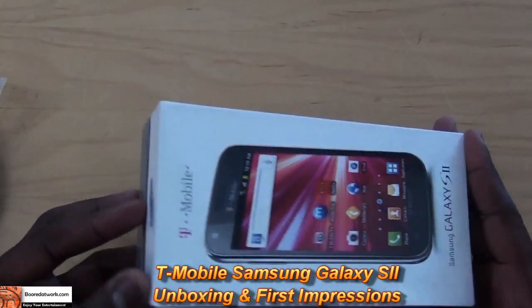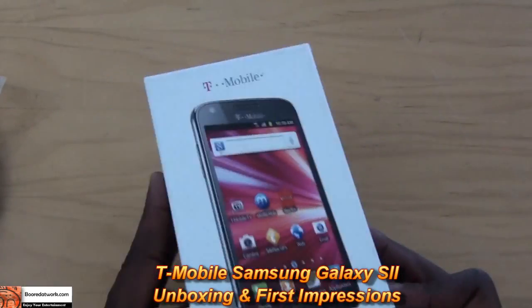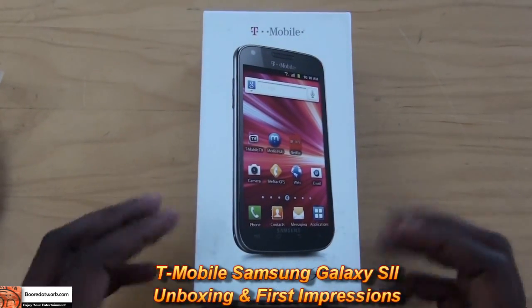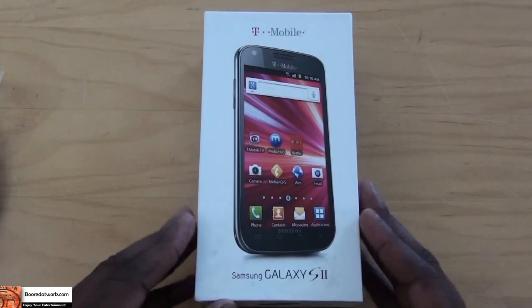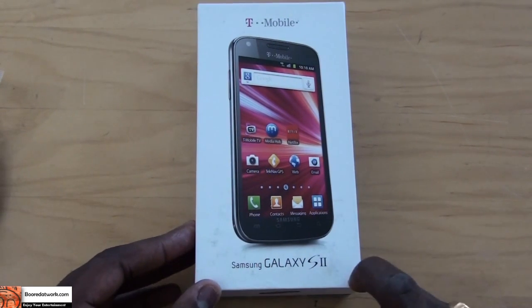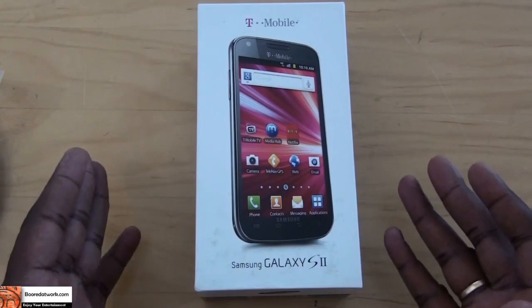Hi, this is Thundee from BoarderWork.com and welcome to our unboxing of the T-Mobile Samsung Galaxy S2. This is the third and final Samsung Galaxy S variant in the market from T-Mobile, which will be launching on October 12th. Here's our unboxing and let's take a look at the device.